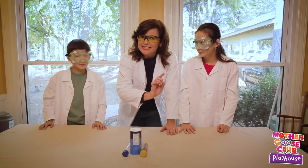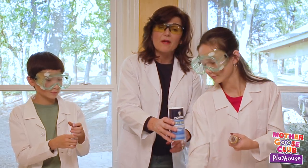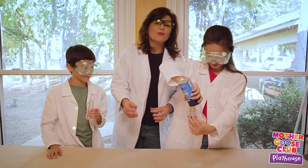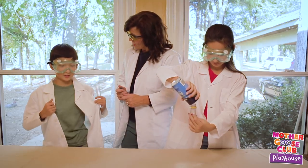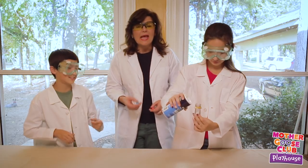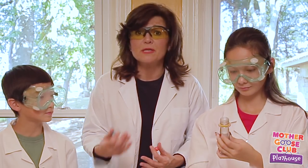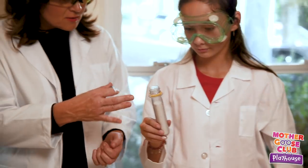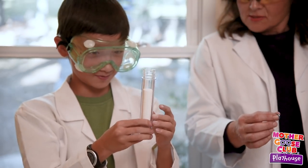We're going to need to fill this test tube up about three quarters full with salt. Now you'll notice that we are wearing our lab coats — looking very dandy as scientists — and our goggles. Anytime we're doing science experiments, we want to protect our eyes. That looks just about perfect. Now you fill yours up too — all right, that's looking good!